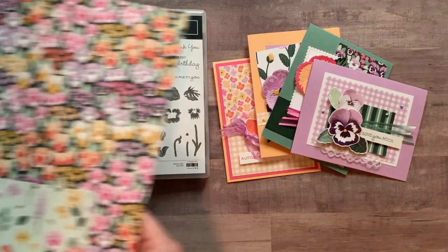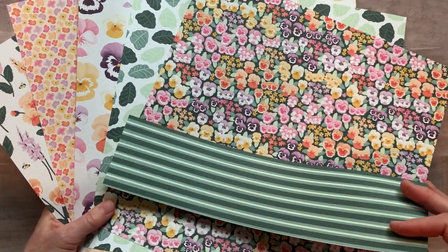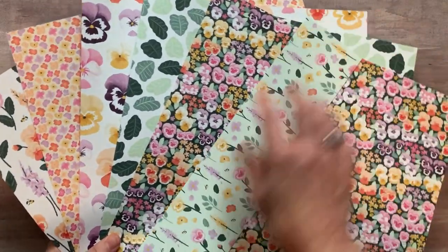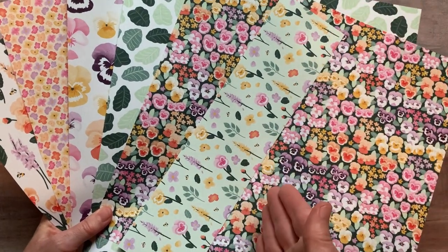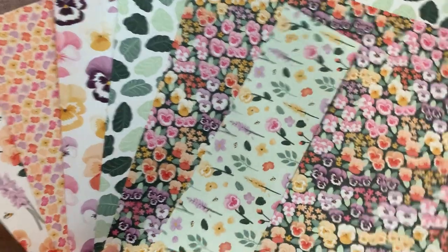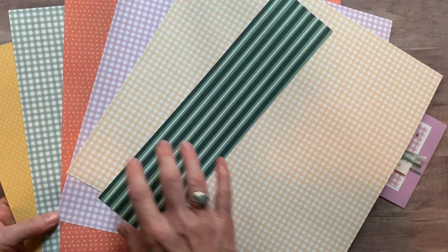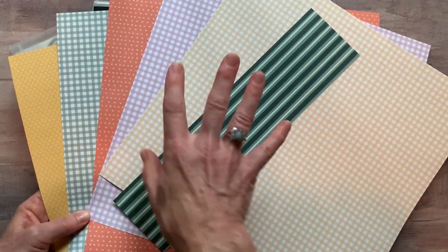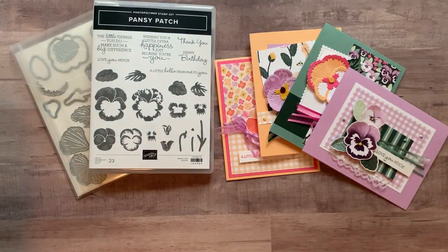You also get a quarter pack of the Pansy Petals designer series paper. These are all 12 by 12 sheets, so you're going to get a quarter of a pack — basically a 6 by 12 piece. Can you see all of those patterns? I'll flip it over so you can see the back side — much more soft, subtle colors. The gingham — everybody loves the gingham — we have three different sheets of gingham, and then some really great texture detail on this side of the paper as well. So again, a quarter of a pack, a 6 by 12 slice of each of those pieces of paper.